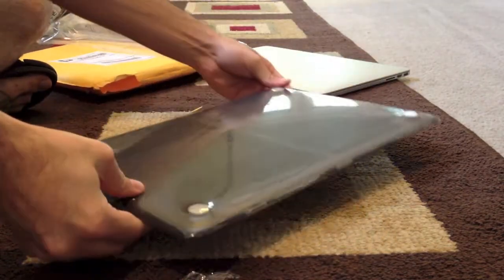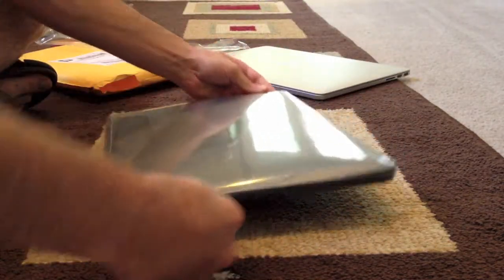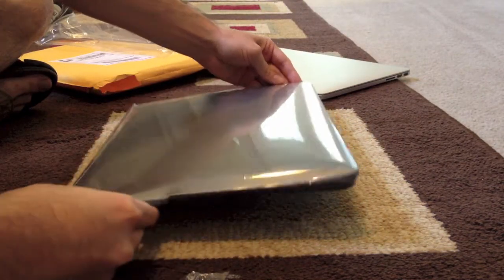Double plastic wrap. Well, that will ensure that it doesn't get any scratches.